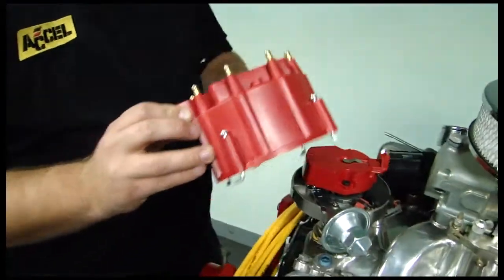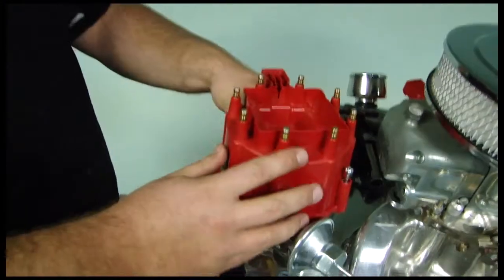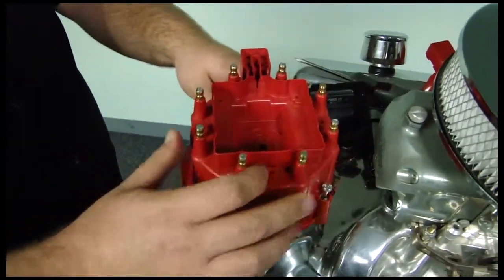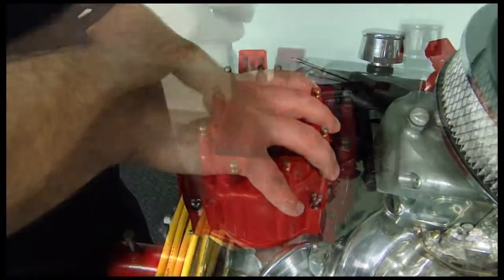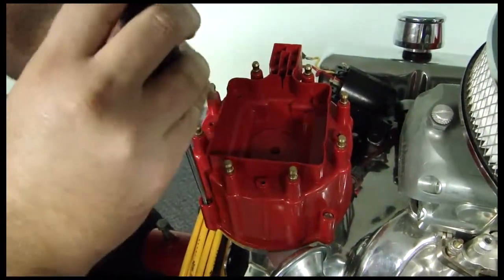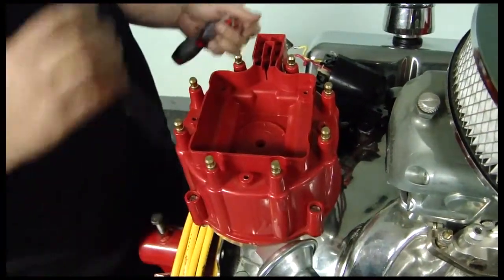So installation is pretty much straightforward. Put your HEI cap on there. Find the index tab. Put your little J-hooks on there and they grab right to the bottom of the distributor. So it's really easy to use, just a flat blade screwdriver, and the cap's on there.